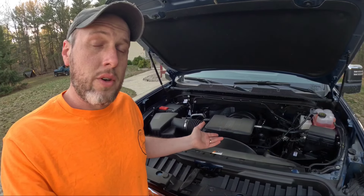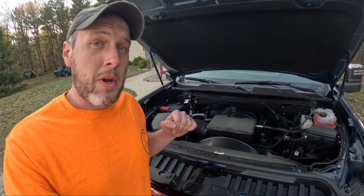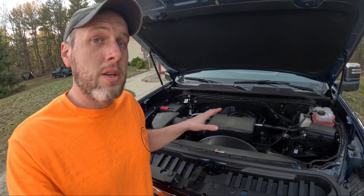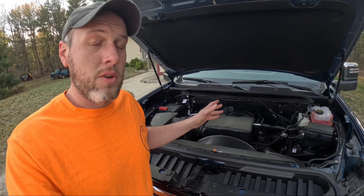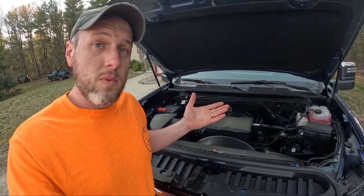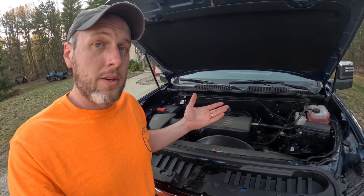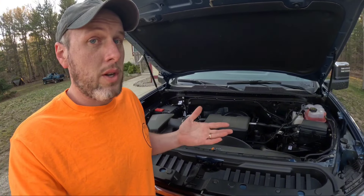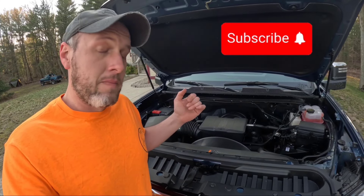That's a basic overview of what's going on underneath the hood with these trucks. It is paired to an Allison transmission — great transmission, this is the 10-speed, same as what's behind the Duramax, so you know it's built and it's going to be reliable for this truck. Be sure to like the video, comment, tell us what you think, tell us what else you want to hear about. If you haven't yet, subscribe — it helps us out greatly. Be sure to have a great adventure.